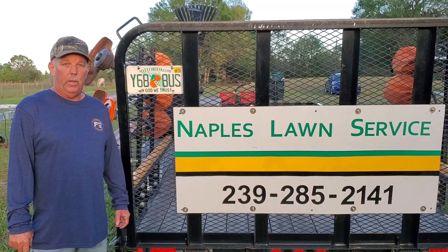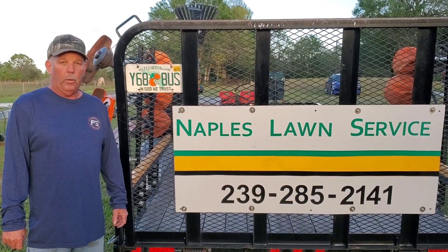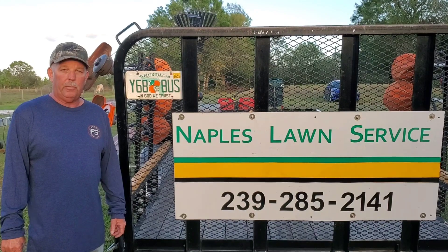There you have it — that's our video on our new PHD100 post hole digger. If you like the video, hit the like button. We're going to have a lot more videos coming out if you want to subscribe. This is Kevin with Naples Lawn Service.